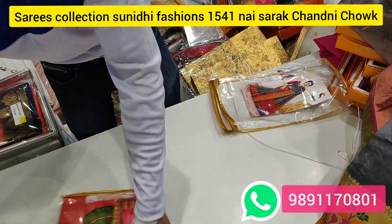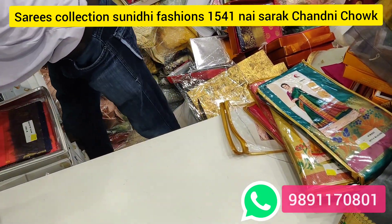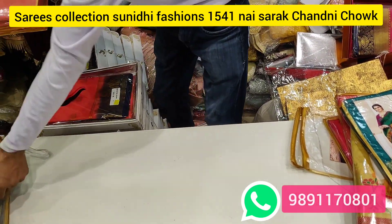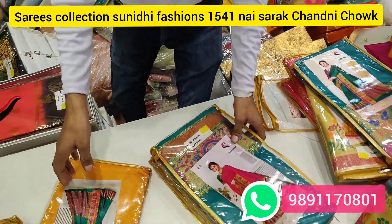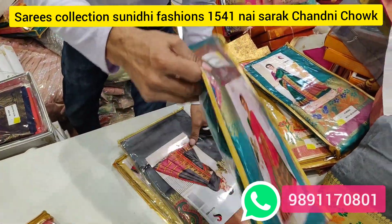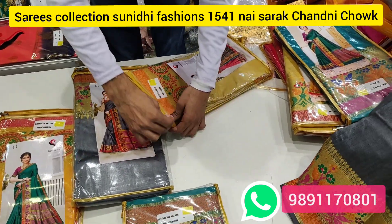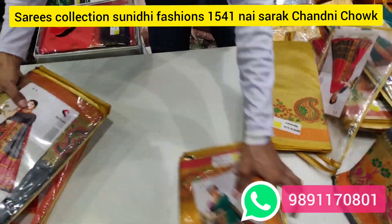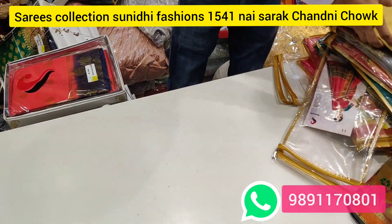There is an address below. You can visit. You can also contact us on WhatsApp. There will be a lot of varieties.